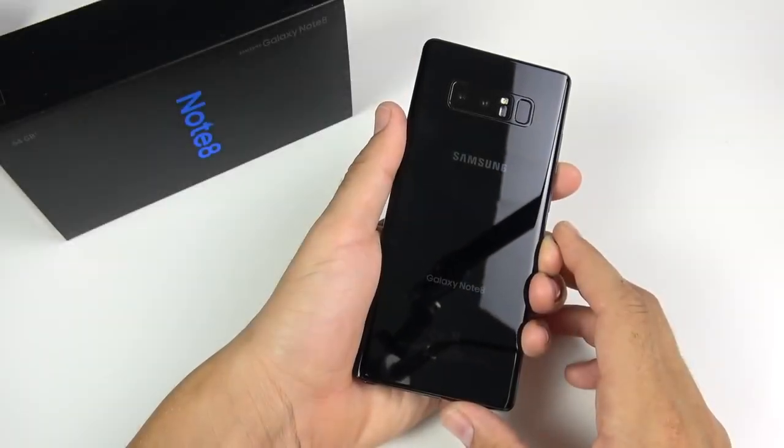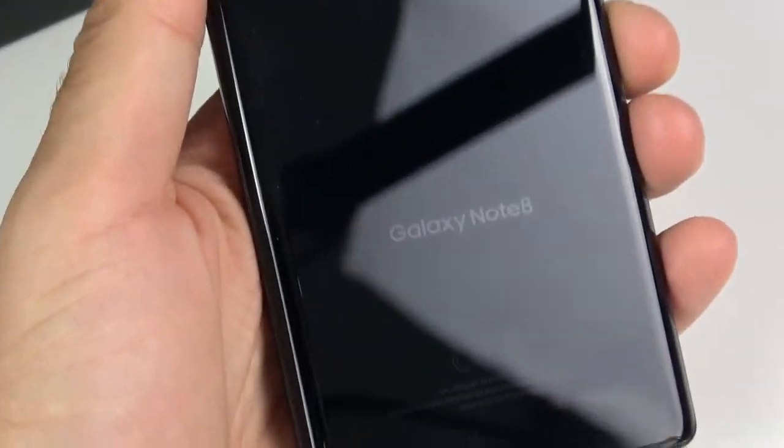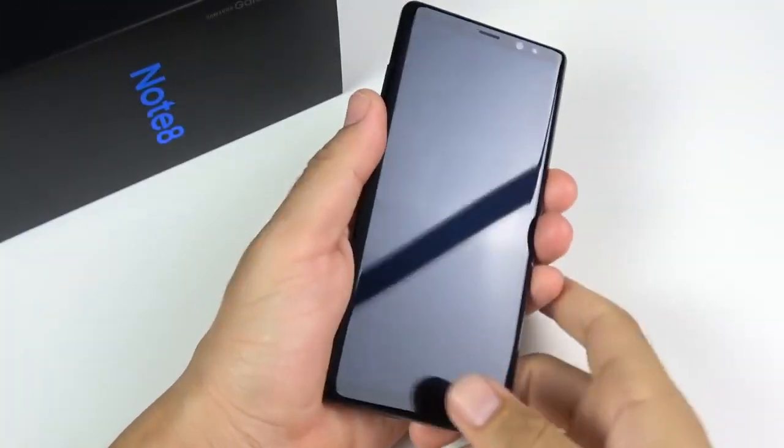What is up guys, Nick here helping you to master your technology, and welcome to my Samsung Galaxy Note 8 eleven months later video, and why I'm upgrading to the Galaxy Note 9.